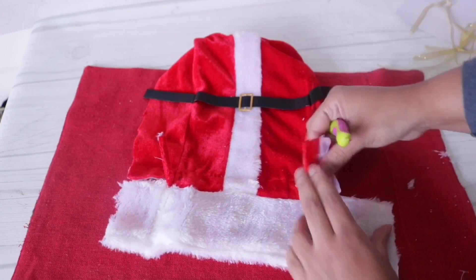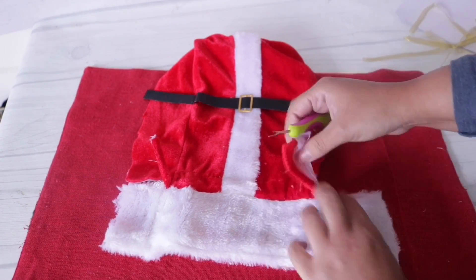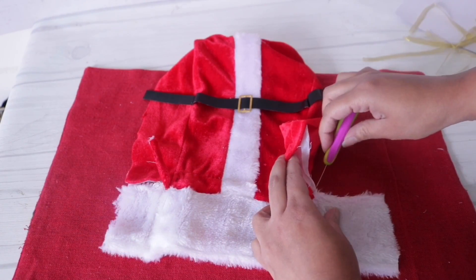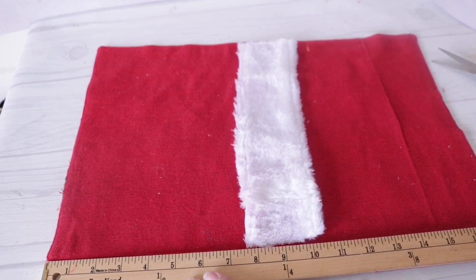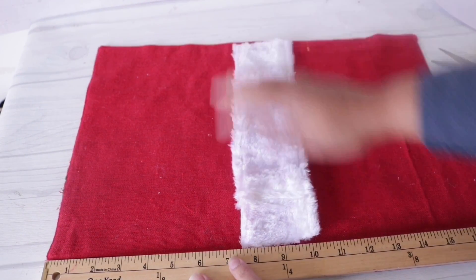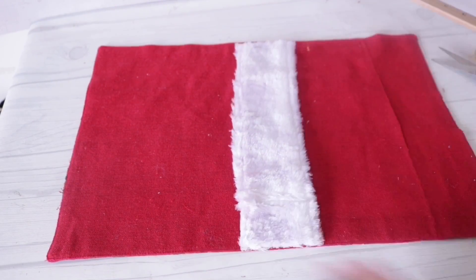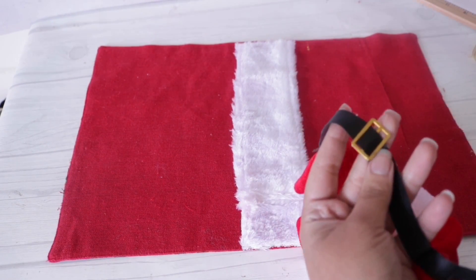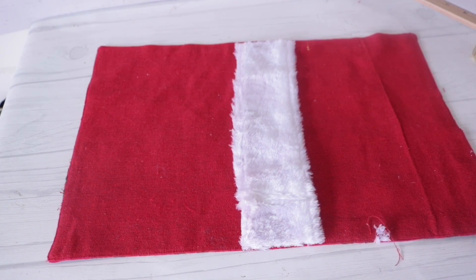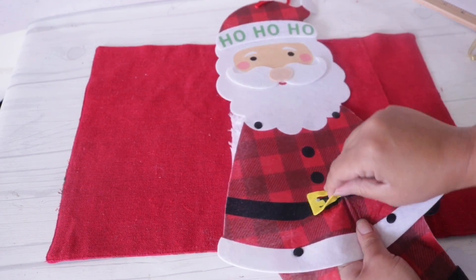The shedding does stop after a while, and the seam ripper is definitely making my life easier — consider investing in one, they're super cheap. Thankfully this was long enough to fit the width of the pillow. I'm using a ruler to figure out placement, measuring the top and bottom. It's not going to look perfectly straight since I'm only gluing the top and the bottom, not the whole thing.